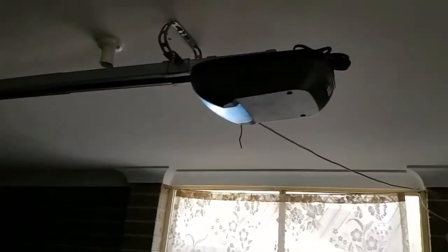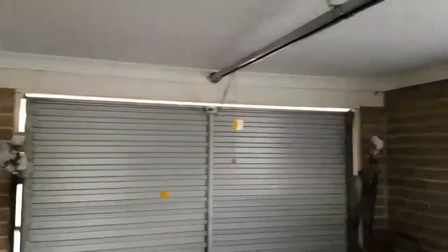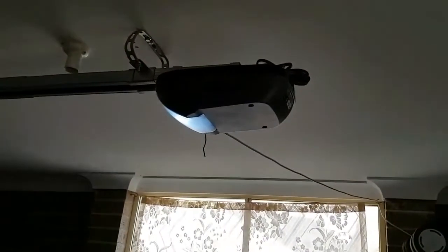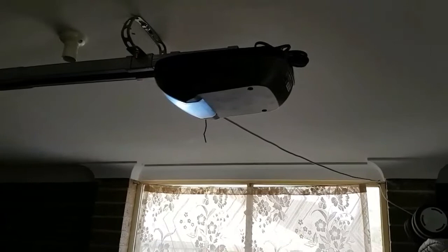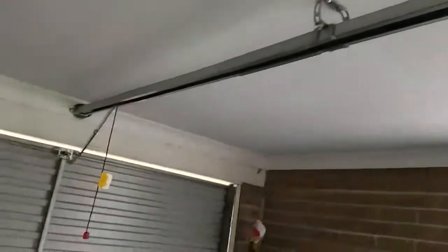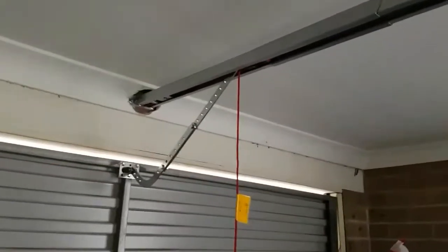The sectional door garage door opener works just fine. I went and bought a basic opener because mine is a single garage door. This particular opener I bought from Bunnings can handle double garage doors as well — it was $200, and putting it all together probably took two to three hours. I managed to do it all by myself.